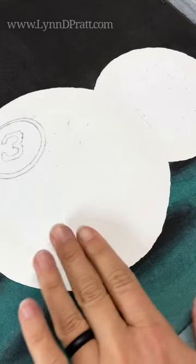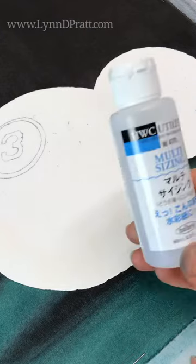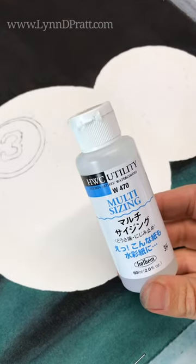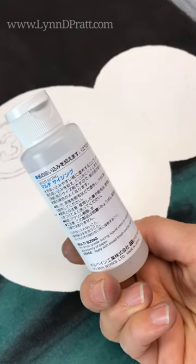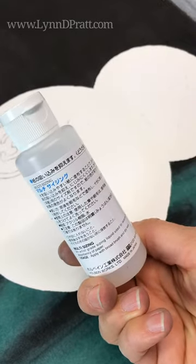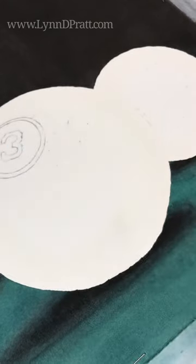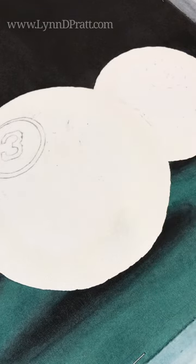Now that I've sanded down that area of paper pretty smooth, I am going to use Holbein's multi sizing. When I read the directions it says it's an artist grade sizing liquid used to reduce the absorbency of paper — apply with a broad brush and dry well. Because this area has no sizing over it since I've taken off the top layer of paper, I'm going to apply more sizing over the area and see how that goes.